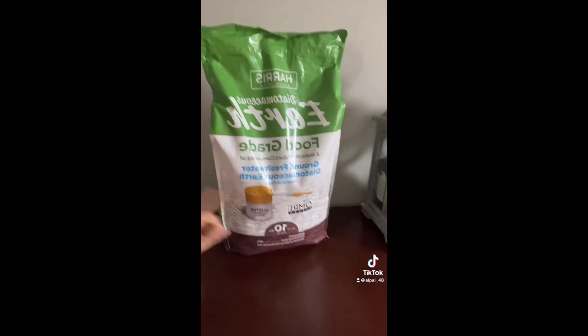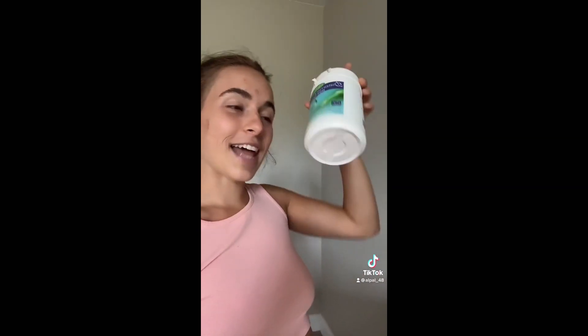Let me show you the bag — this is the brand I get off of Amazon. It's linked to my Amazon storefront and it is very cost effective. This is my old diatomaceous earth can from a different brand that I did like, but it's just too small.